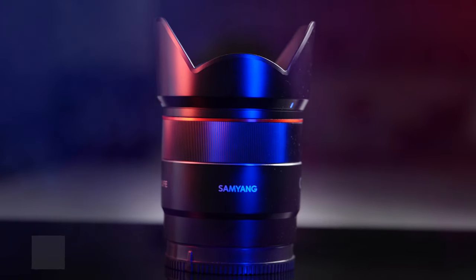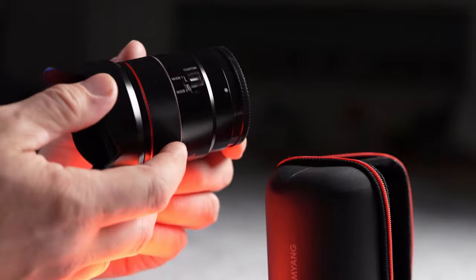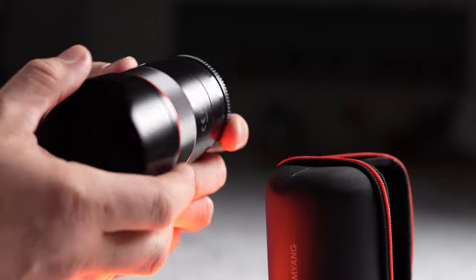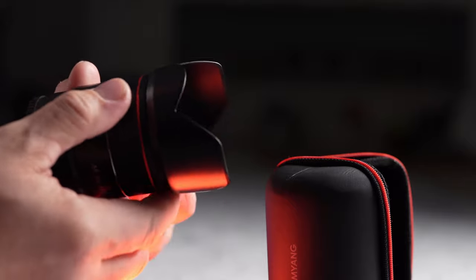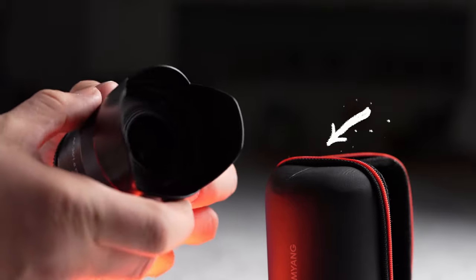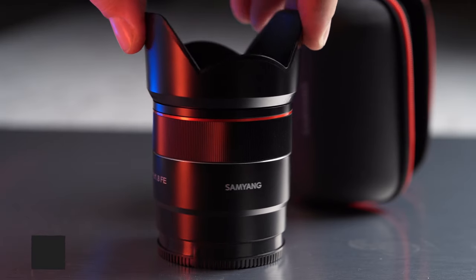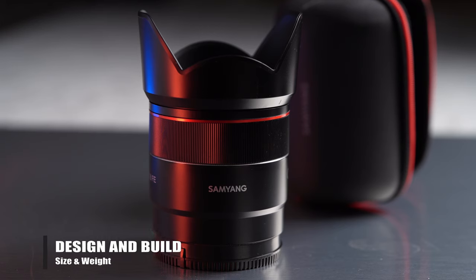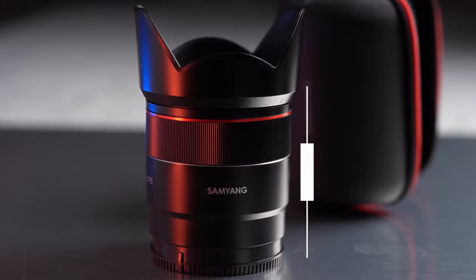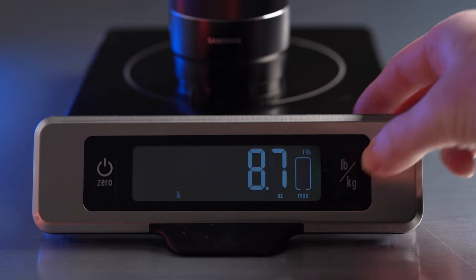The lens is made of hard plastic material with its internals made out of metal and glass, exactly like the rest of the family of these lenses. Unlike other lenses in this series, it comes in a nice semi-hard case, which is a nice touch and we wish all Samyang lenses would come with such a case. As with all of the lenses in this line, the 35mm f1.8 is lightweight and compact.